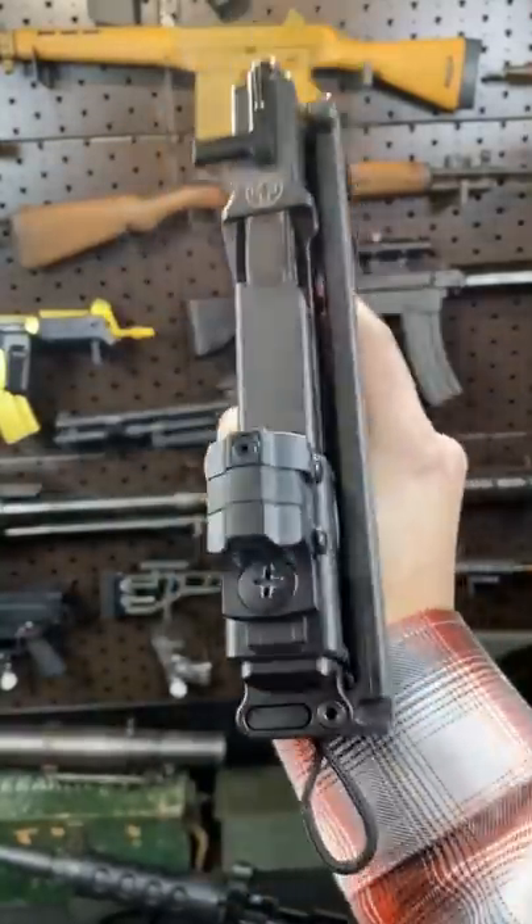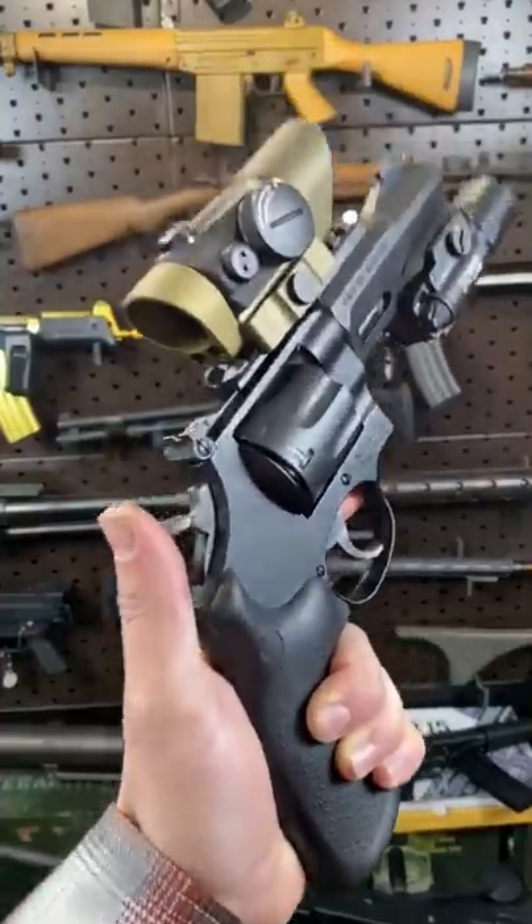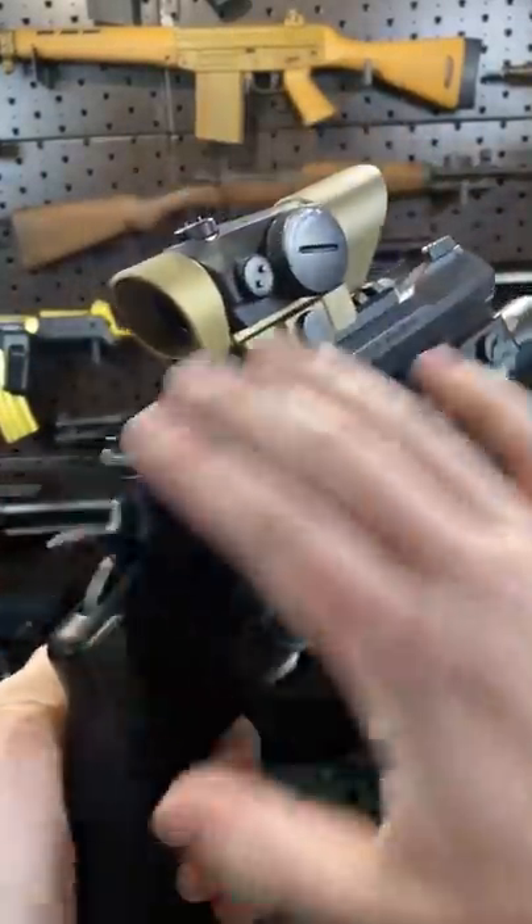Hey guys, Armour Gun here. Today we all know that red dots are fantastic on pistols, but what about revolvers? Now hear me out — just because your favorite wheel gun doesn't have an RMR cut doesn't mean you're out of luck.